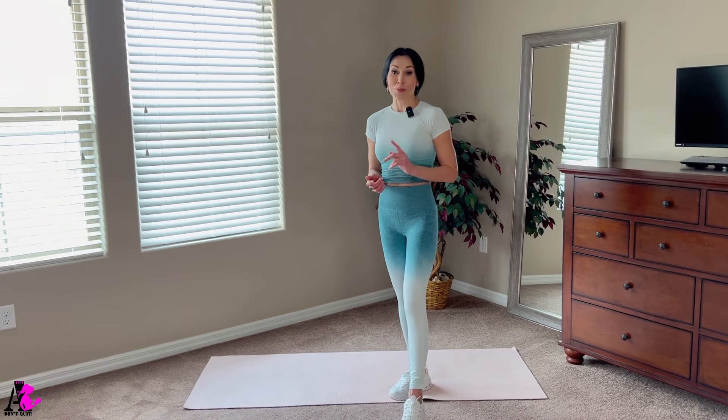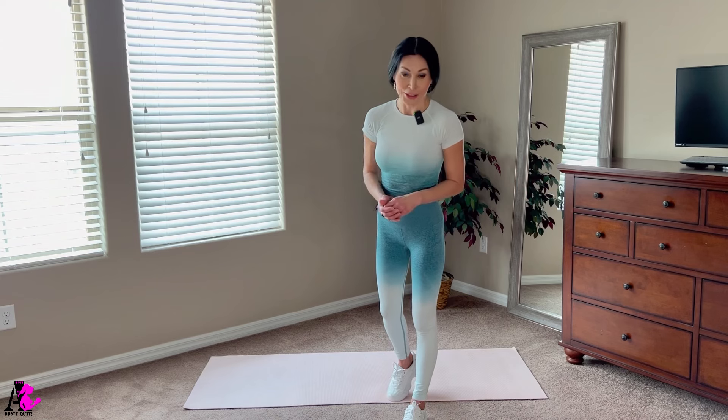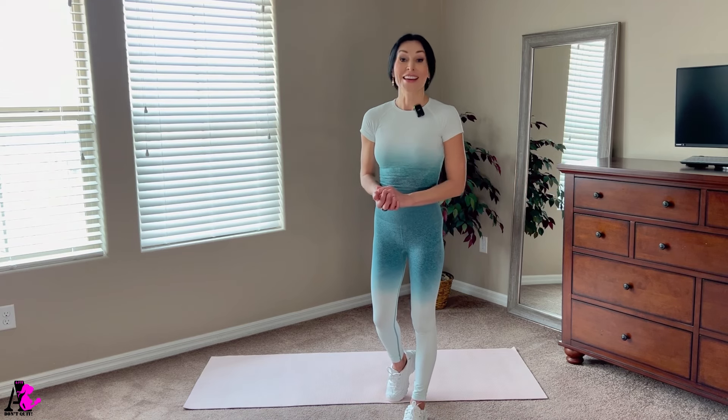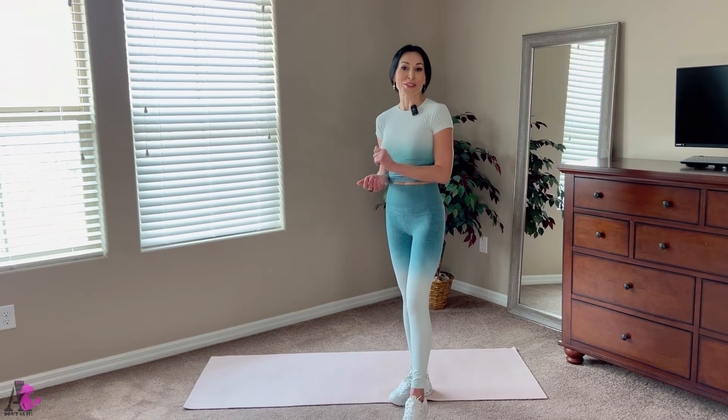And we are done for today. I'm so proud of you for staying with me till the end, because we had a lot of advanced exercises today and you did it. Again, guys, if you enjoyed the video, please don't forget to comment, like, and subscribe, and I will see you soon.